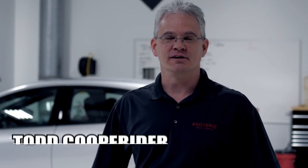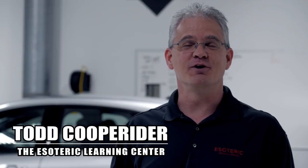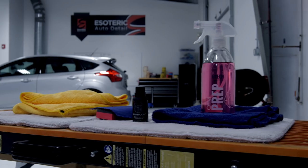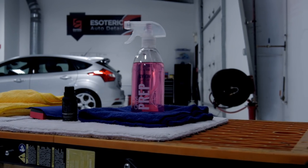Hello and welcome to the Esoteric Learning Center. My name is Todd Kupereiter. Today we're going to take a look at how to apply glass coatings, in particular the Miyabi coat from Kamikaze. We're going to look at the steps you need to take to make sure that you get a good application and all the products needed for the job.